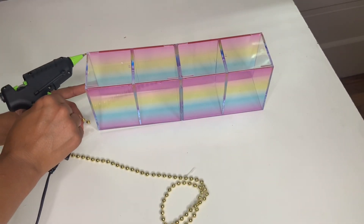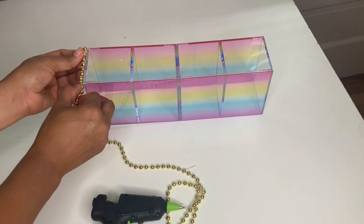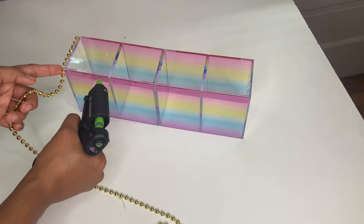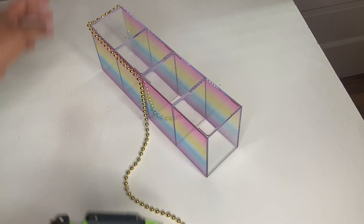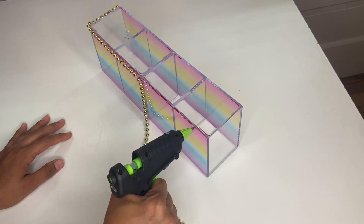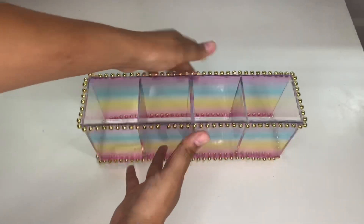Put some hot glue in there and attach the beads like that. Make sure to hold it a little bit down on this part so it won't come apart. Continue putting all your beads until you're done doing the whole thing — you'll do the top and the bottom as well. Once you're done putting the beads, this is how it will turn out — super cute!